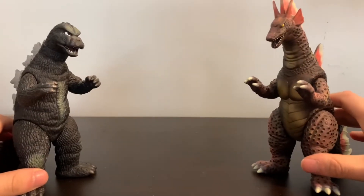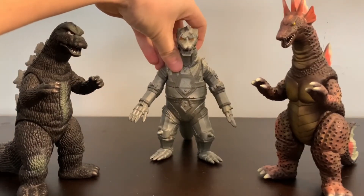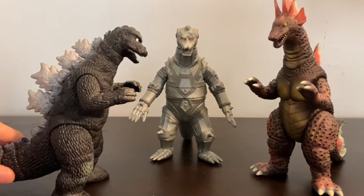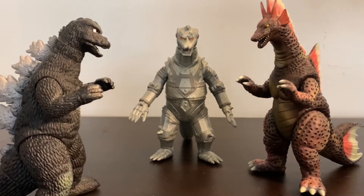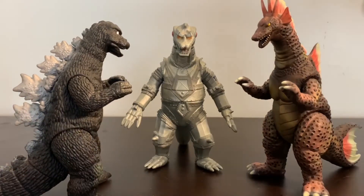Now let's bring out MechaGodzilla! Here we have Bandai MechaGodzilla 1975. This just looks really awesome — I actually have these figures displayed together in my apartment. I think Terror of MechaGodzilla is one of the more underrated Godzilla movies. It's such an awesome follow-up to Godzilla vs. MechaGodzilla because you see so much destruction in it. These guys scale well with MechaGodzilla, though this is the standard Bandai figure.